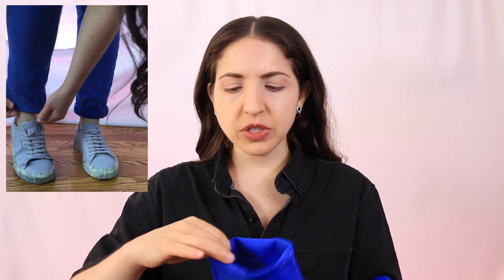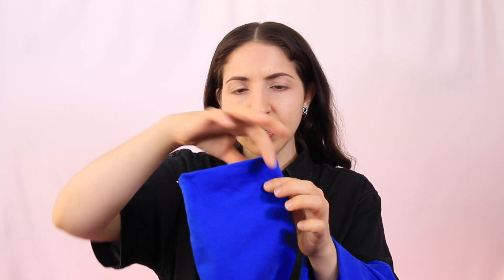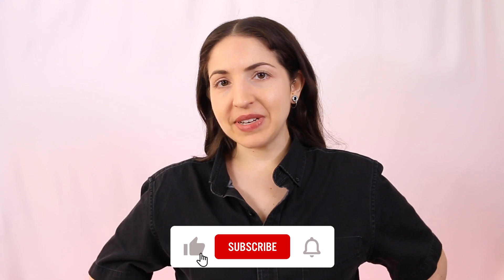We're going to press the hem first. Use an iron and press it really flat - you want to get this new hemline that you're creating already pressed in and clean. It makes the hand sewing a lot easier when this line is already very clear.